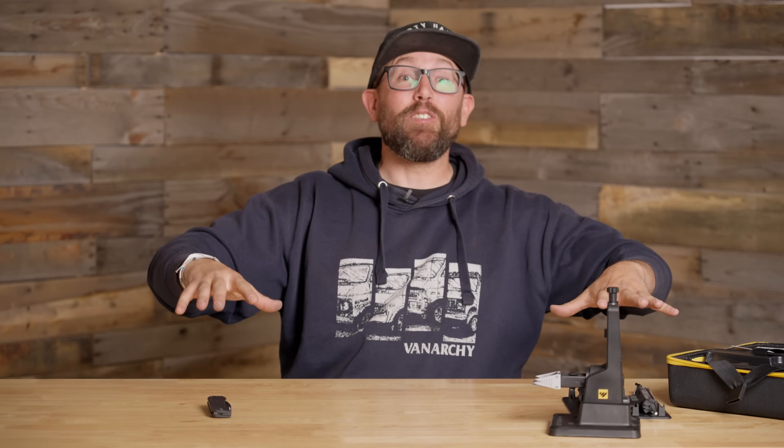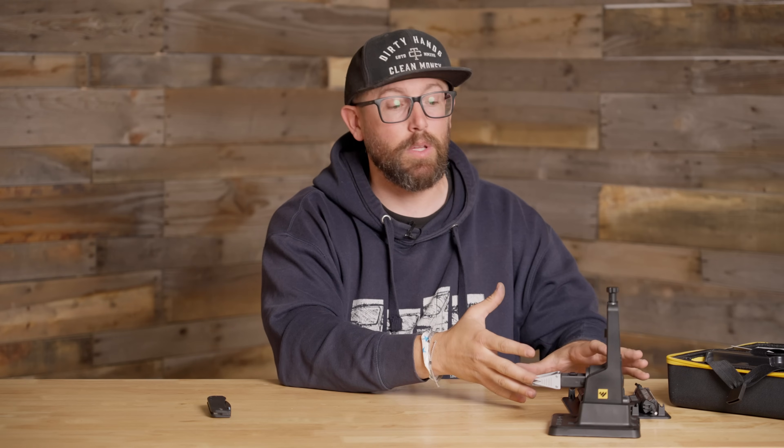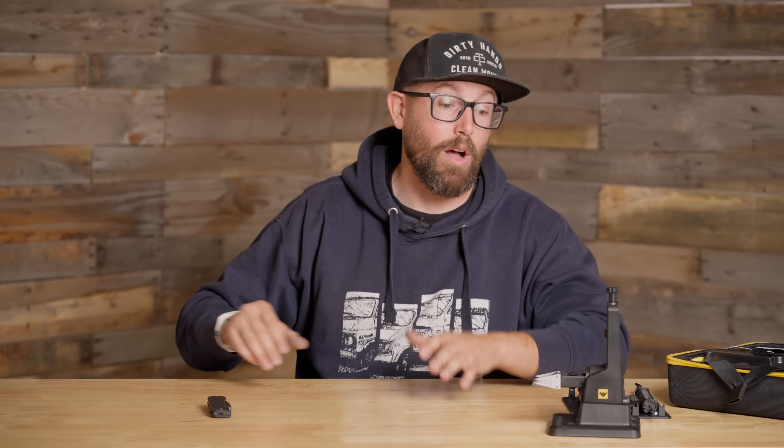WorkSharp, thank you so much for sending that over for me to check out. I am really, really excited. Without exaggerating, I think I have somewhere close to 30 or 40 knives that need to be sharpened. So I'm probably just going to lock in right here for a while and start busting through knives. Appreciate you guys following along and watching. I'd love to hear what experiences you guys have with this system, and any questions you have — I'm legitimately going to be sharpening a handful of knives, so I'll have a lot of answers by the time this video comes out.